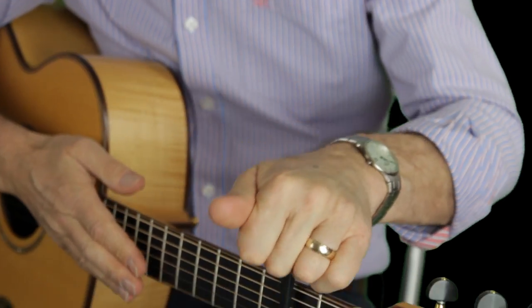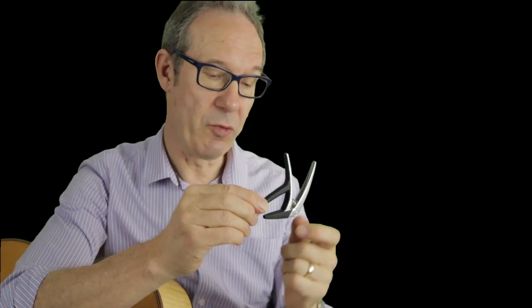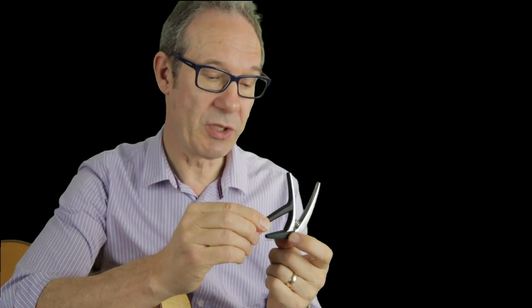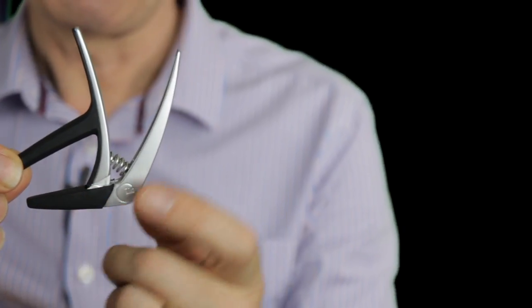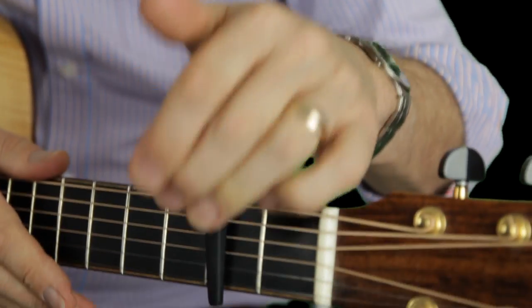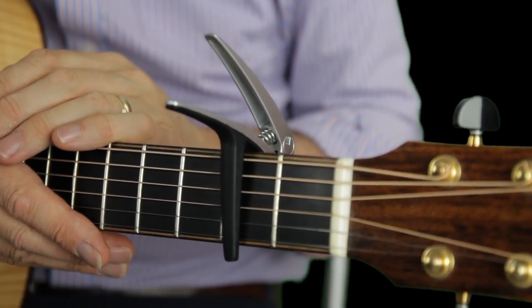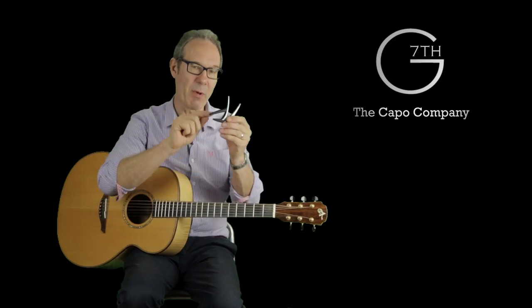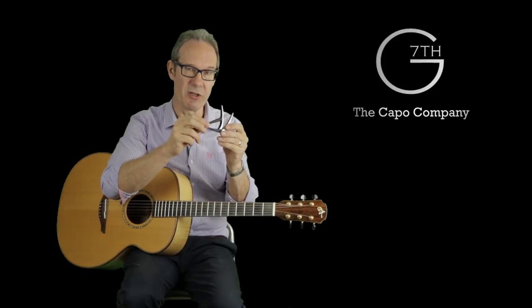The Nashville capo has a fairly light action, and this is because I've moved the pivot point closer to the point of contact with the back of the neck, so that we've got increased leverage. At the same time I've reduced the strength of the spring so that you've got enough tension on the strings to fret them, but not so much that it pulls them out of tune.